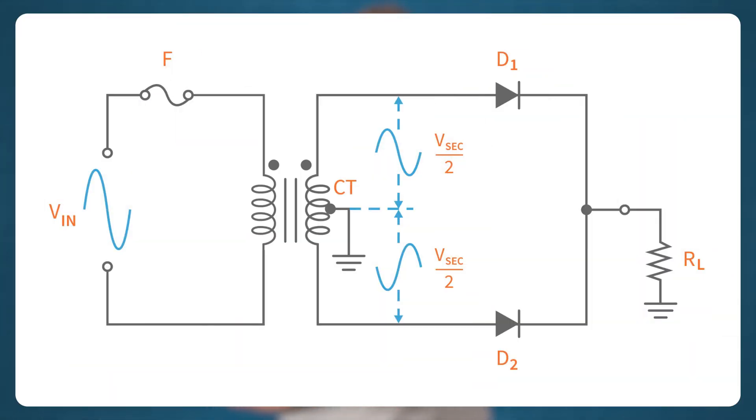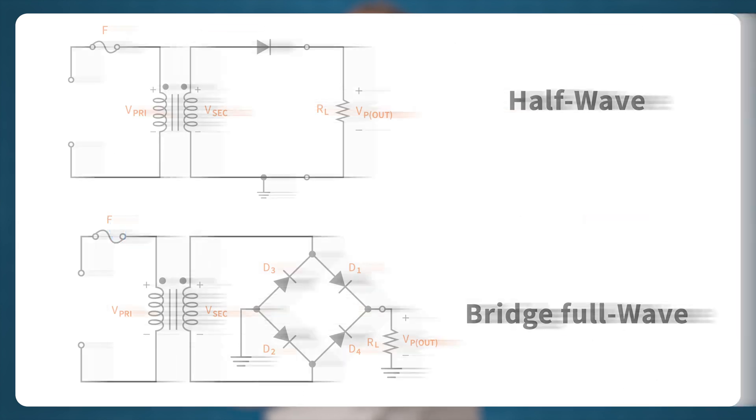The reason why this type of full wave rectifier is called a center tapped rectifier is because it uses a center tapped transformer. If you noticed in the schematic diagrams shown in the half wave and bridge full wave rectifier tutorials, you can see that the transformer has only a single winding on the secondary side. So if we want to create a power supply that uses a half wave or bridge full wave rectifier, we just use transformers that only have a single winding on the secondary side.